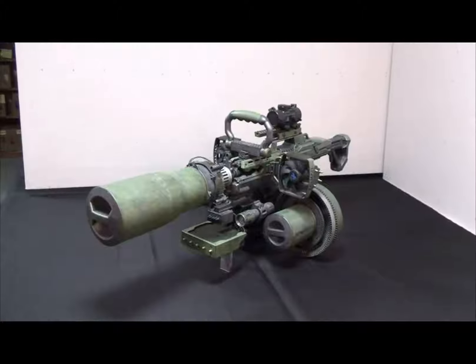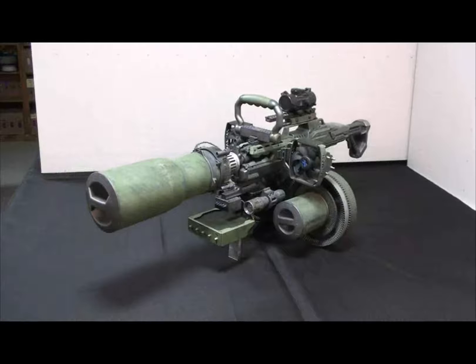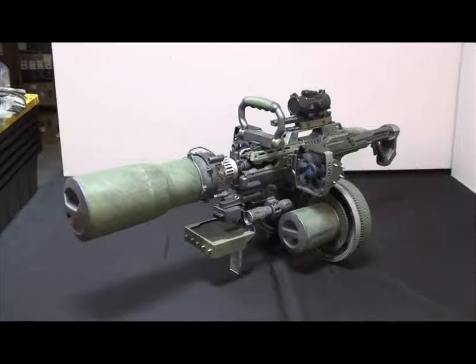This is one of the first projects I ever made, done somewhere around 5 years ago. Underneath all those parts is a Nerf Rabbit Strike.